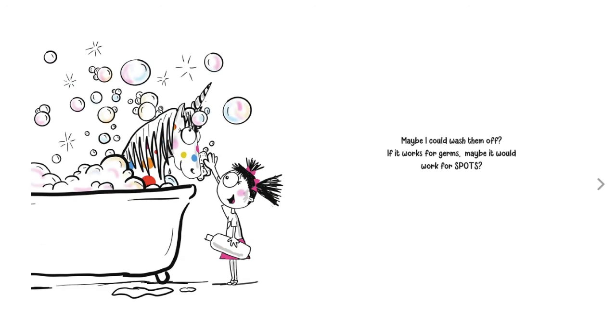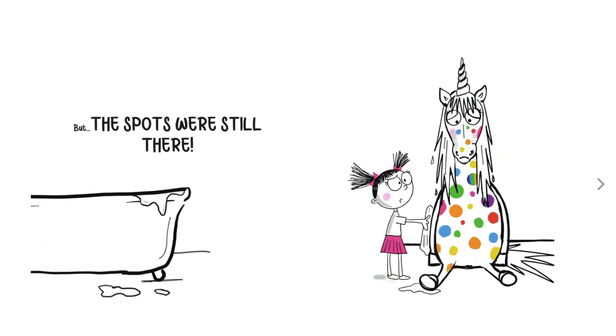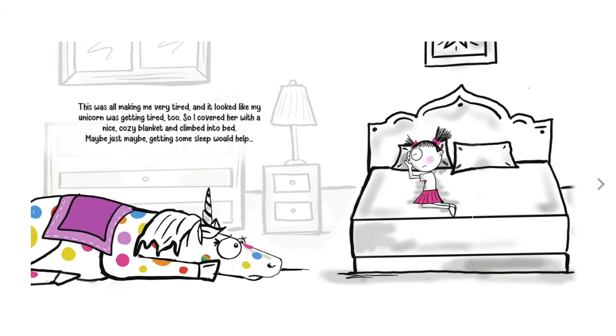Maybe I could wash them off? If it works for germs, maybe it would work for spots? But the spots were still there. This was all making me very tired. And it looked like my unicorn was getting tired, too. So I covered her with a nice cozy blanket and climbed into bed. Maybe, just maybe, getting some sleep would help.